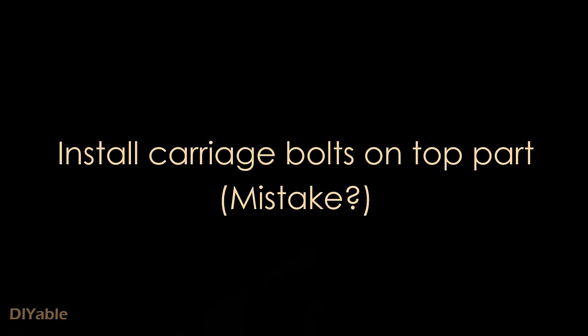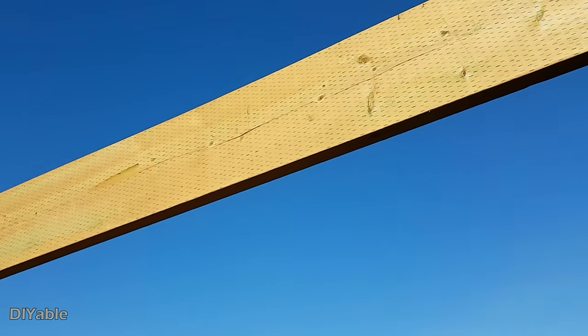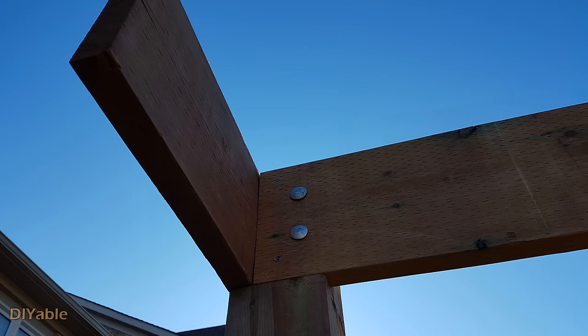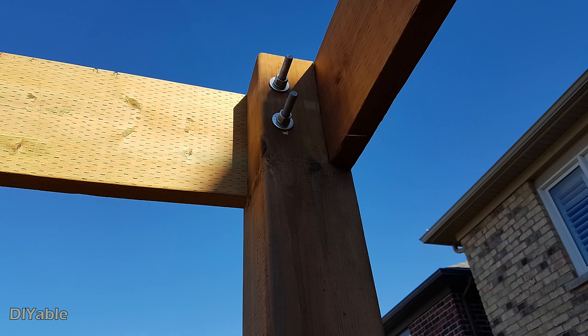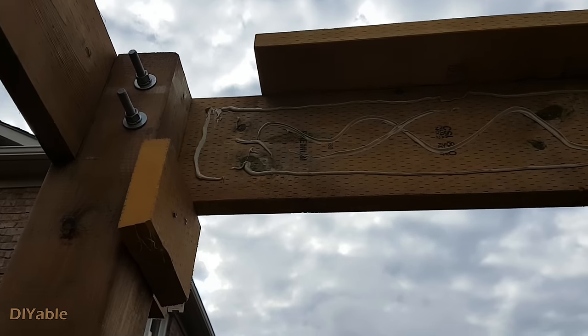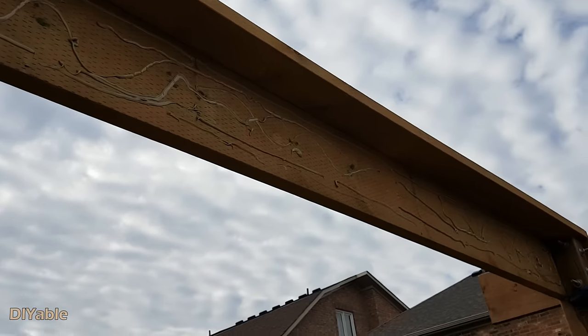I am using carriage bolts for the top part of the pergola. If I had to do this again, I would not use carriage bolts here — yes, it is strong, but you have this ugly nut exposed at the end that you need to cover up. It is a complete waste of time. Because one piece of 2x10 is not bold enough visually, I am installing a cosmetic board using construction glue and deck screws.